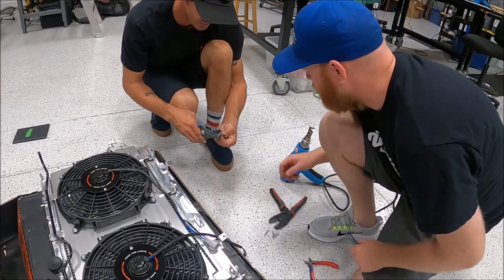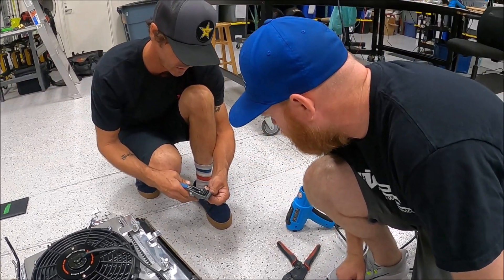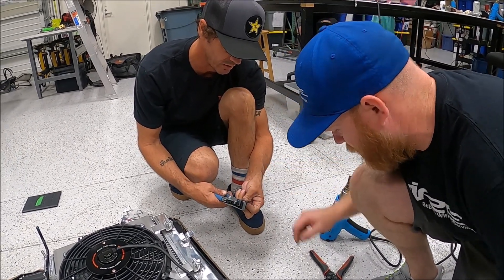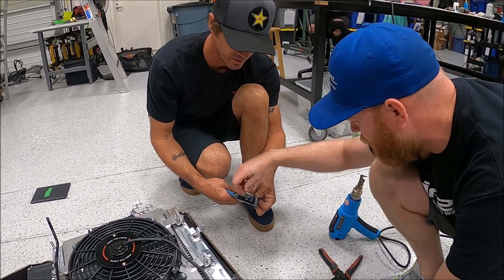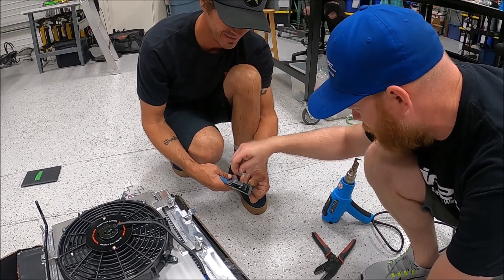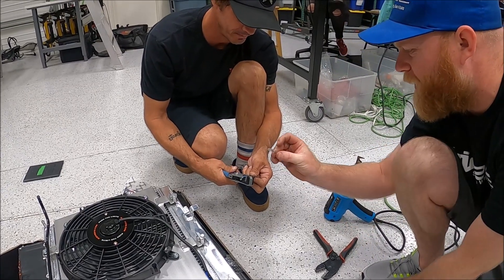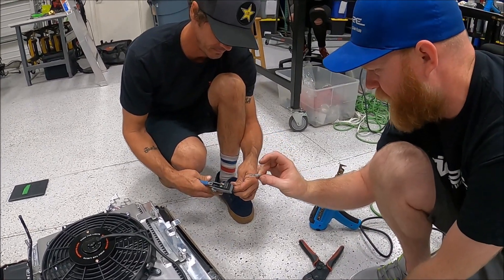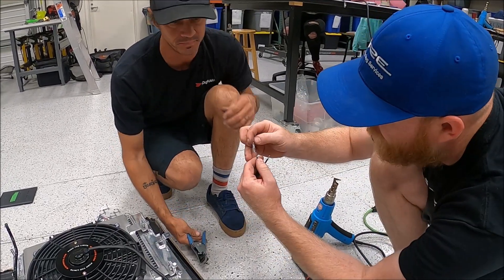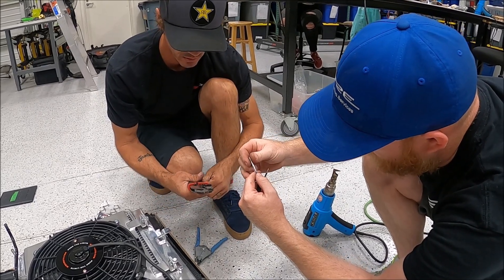That's 14 gauge. Second one over — this one is single. You need enough length to work with, but not too much. Measure it based on the connector you're using: stick it in there and measure what you've got.